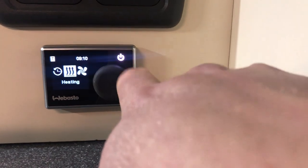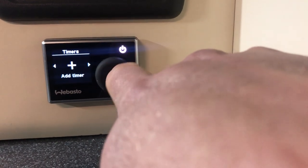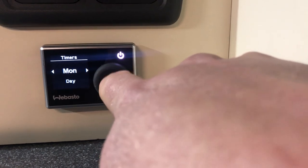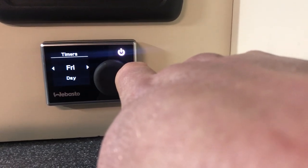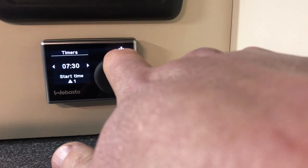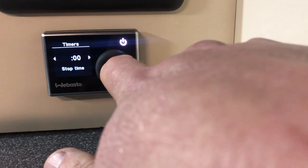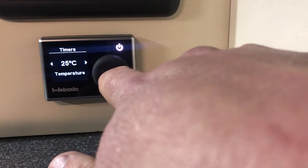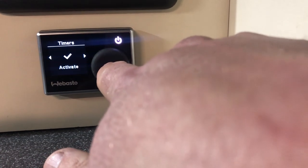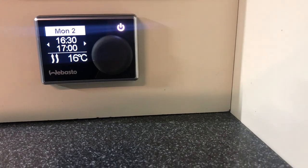If you want to set another timer, press the top button twice and go back into timers. You can either delete all or you can add another timer. If you want to add another timer, do the same for Tuesday, Wednesday, Thursday, Friday if you want to. Or if you want to set another one for Monday for when you come out of work — let's say you leave work at 5, set it for 4:30 to go off at 5 o'clock. Again on heating, again 16 degrees, and again activate. So that's MON 2 — the second timer for Monday, now set for 4:30 at 16 degrees.